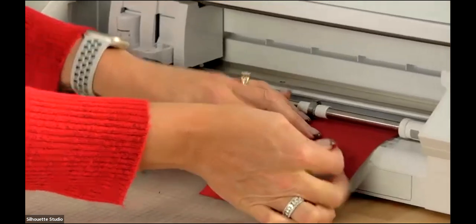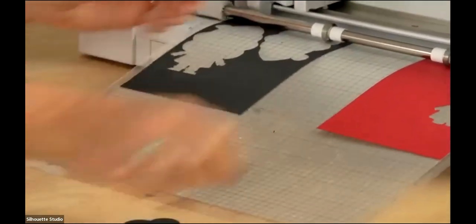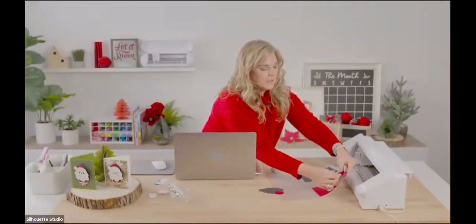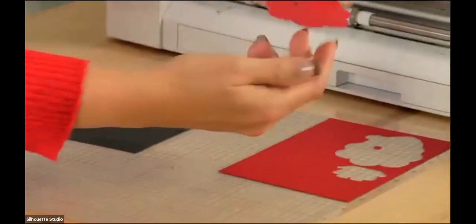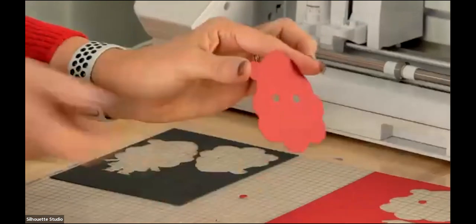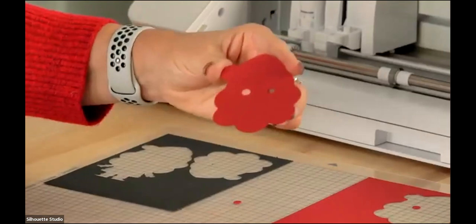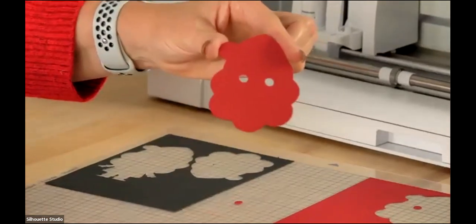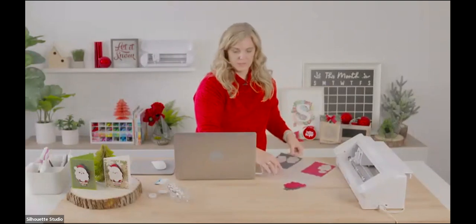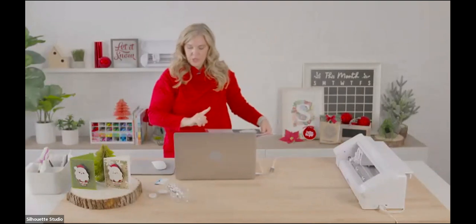We have a perfect cut this time! He looks really really good. You've seen that even Lori Whitlock has trouble cutting on the first pass, so if that happens to you it's completely normal — don't worry, don't panic, it's okay.